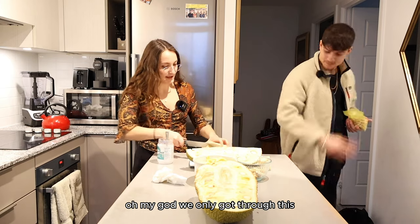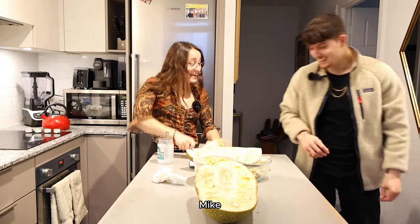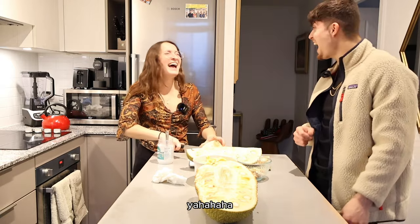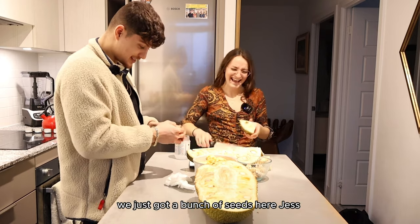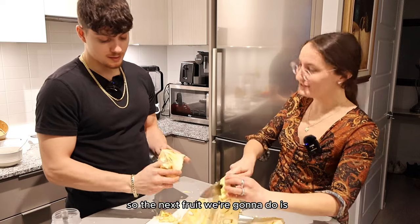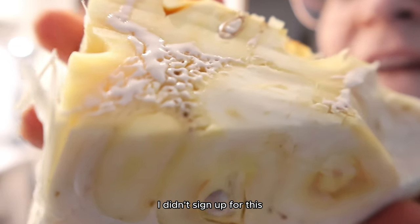Oh my god, we only got through this? Mike, please! I don't know how you think we're making chocolate. Got a bunch of seeds here though. So the next fruit we're going to do is breadfruit? If it's anything like this, you can call another person — I didn't sign up for that.